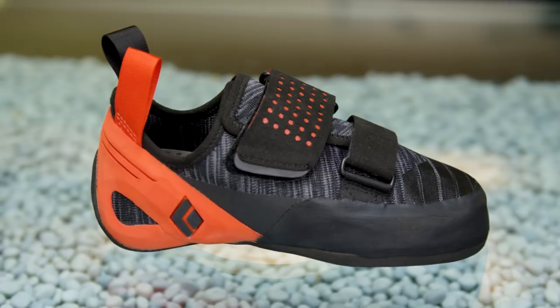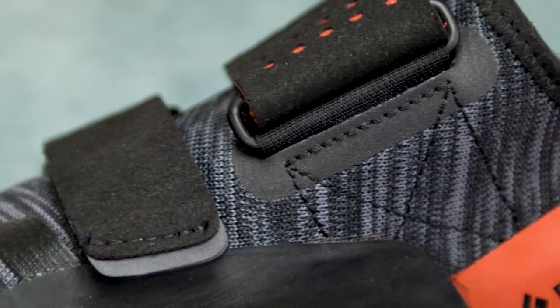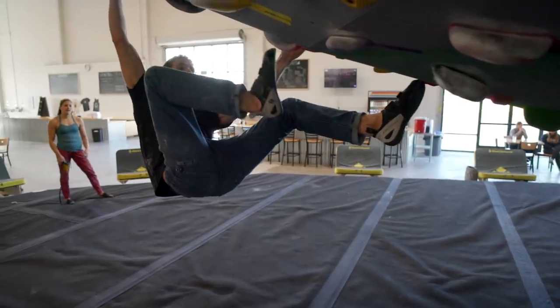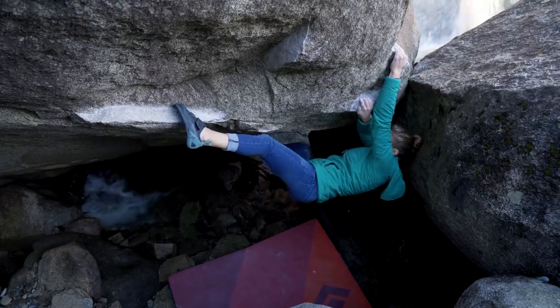The ZONE features our engineered knit technology on the upper, which makes it lightweight and breathable. This shoe is downturned, really designed for steeper, higher performance gym and outdoor climbing, of course.